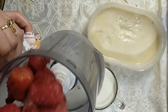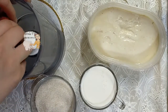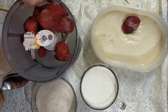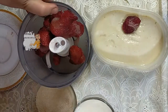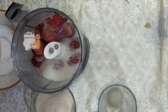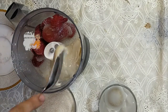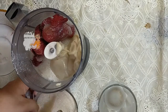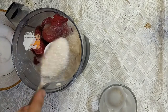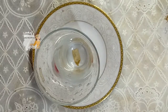I put the strawberry ice and strawberry in the blender, then I add the milk. I put sugar as you like — I use two tablespoons of sugar — and then I mix everything together.